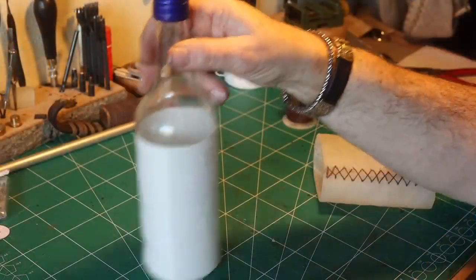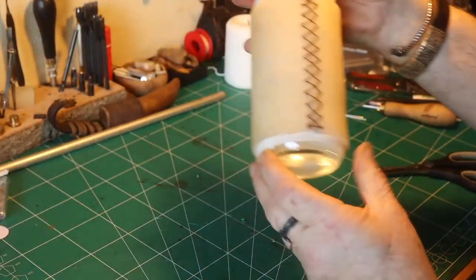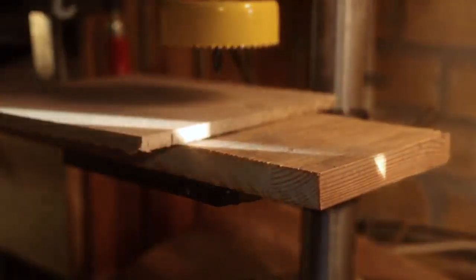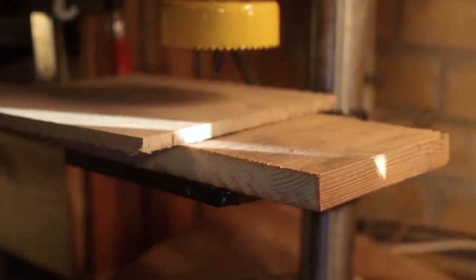I took my bottle and put some baking paper on it — I thought it would be easier to get it off. And now I am going to make the holder or the stand for the lantern.